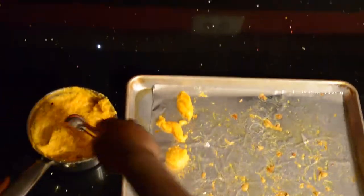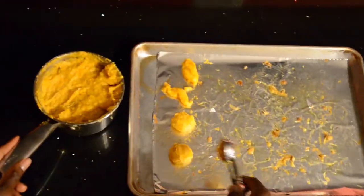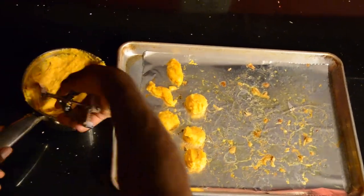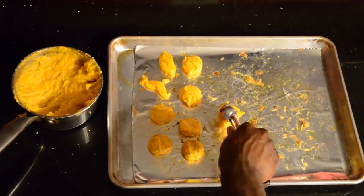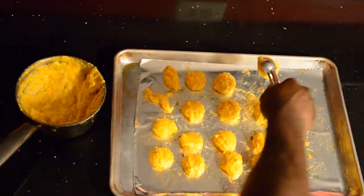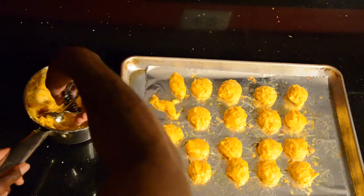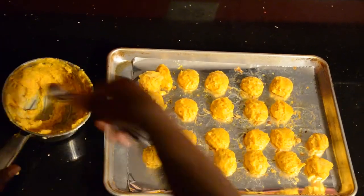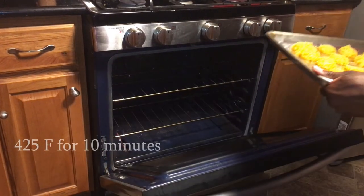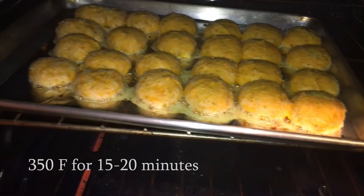Then scoop spoonfuls onto a lined baking sheet with at least half an inch of space in between. Preheat the oven to 425 degrees and bake for 10 minutes, then lower heat to 350 degrees and bake for another 15-20 minutes.